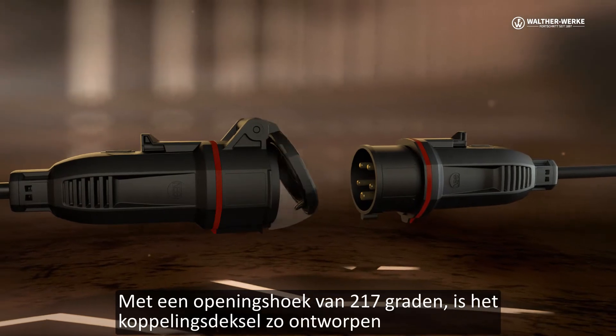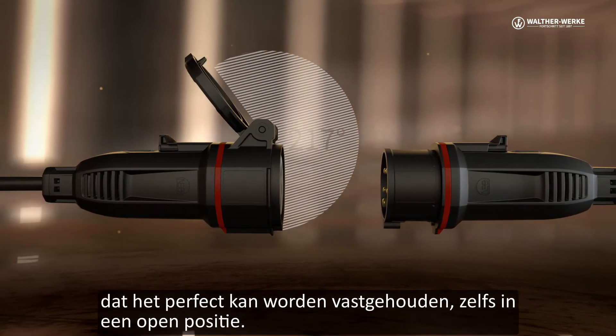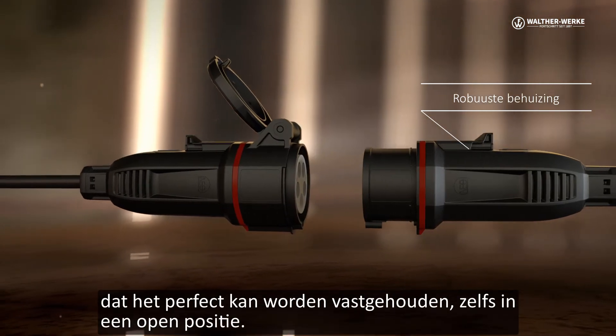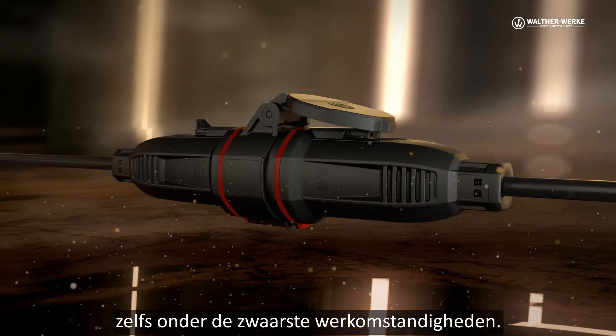With an opening angle of 217 degrees, the coupler lid is designed in such a way that it can be perfectly held even in an open position. The robust enclosure design ensures durability even under the harshest working conditions.